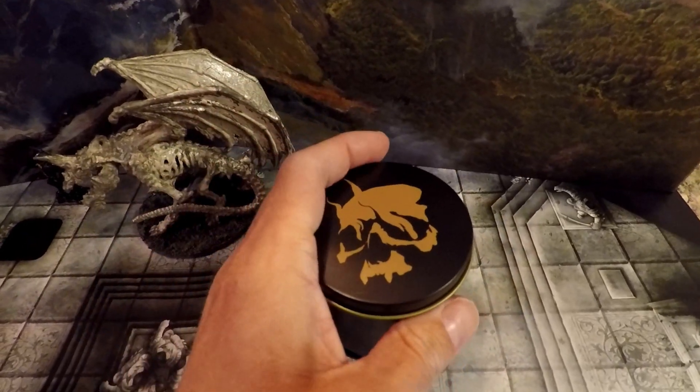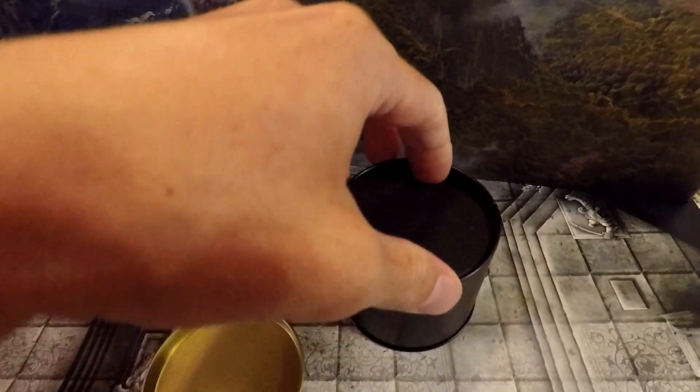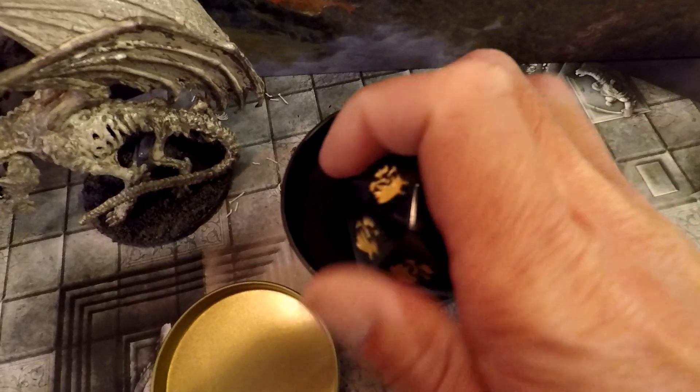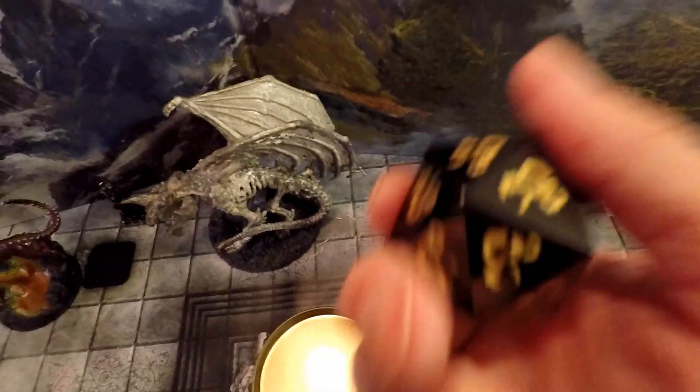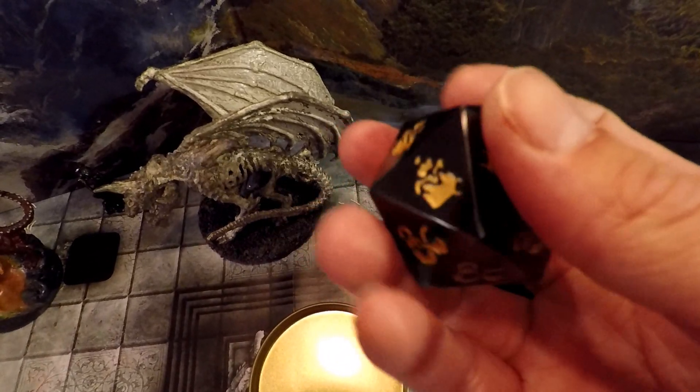This is the D&D Deathsaves Die, $35 from death-saves.com, and is a collaboration with Dungeons & Dragons. It is a hefty zinc alloy boulder made by Norse Forge. The tin is quite nice, and this altogether feels like a good spectacle.